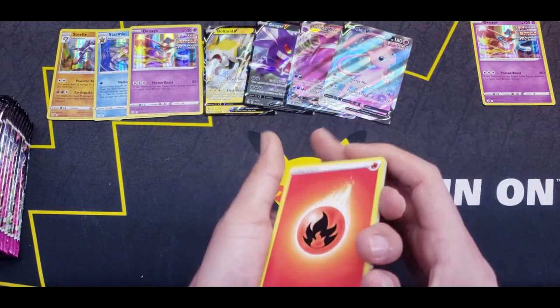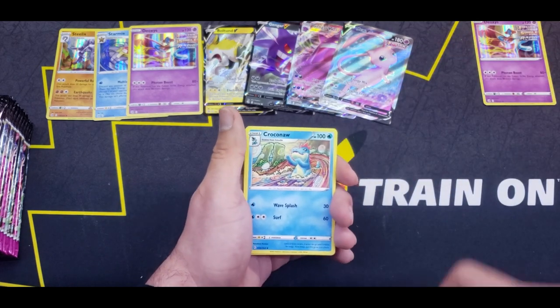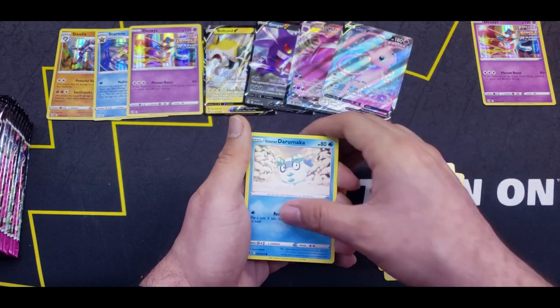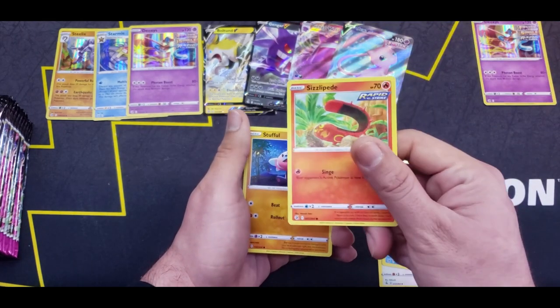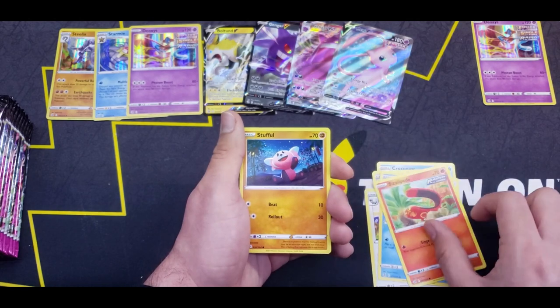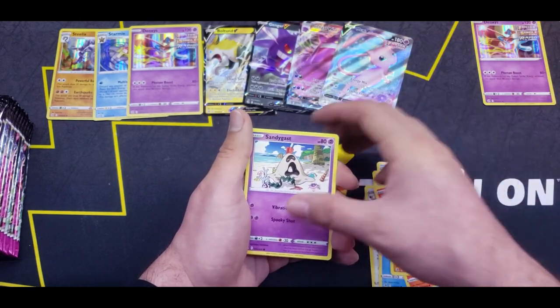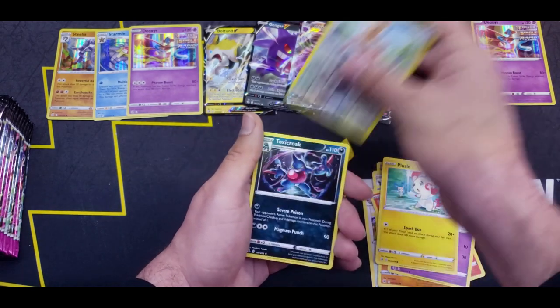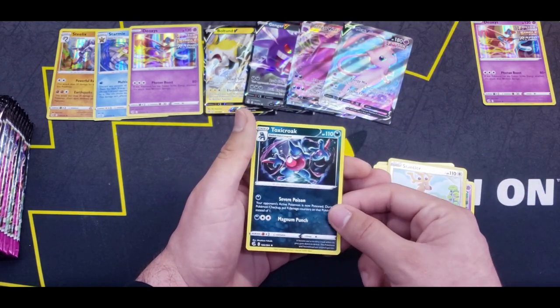Definitely treating us better than I would have imagined. There's Croconaw, Excadrill, Doublade, Duramaka, Sizzlipede — this is a different artwork, looks pretty nice — Stufful, Sandygast, Plessle, Reverse Stantler, and a Toxicroak Regular Rare.